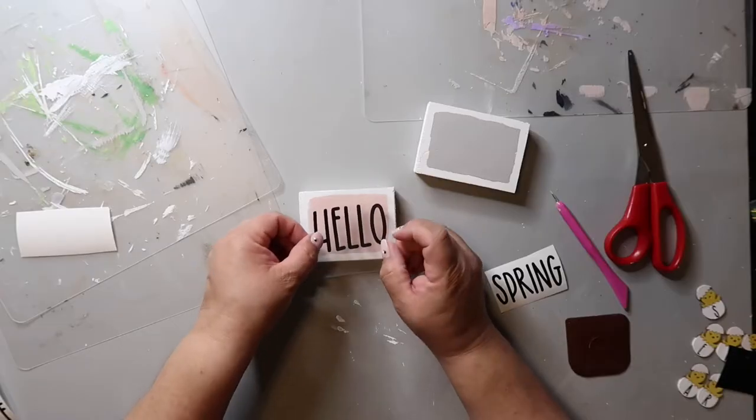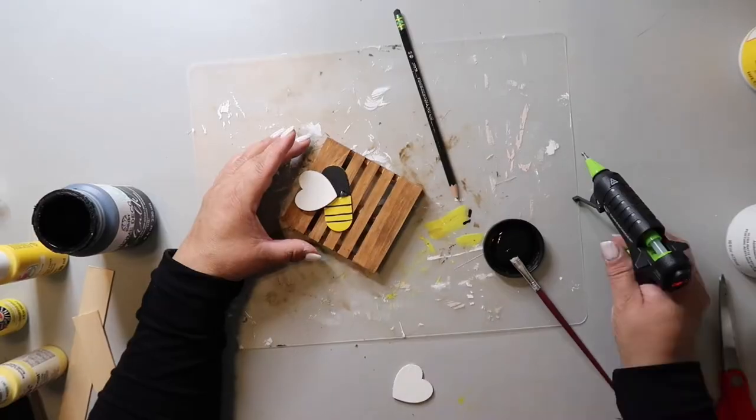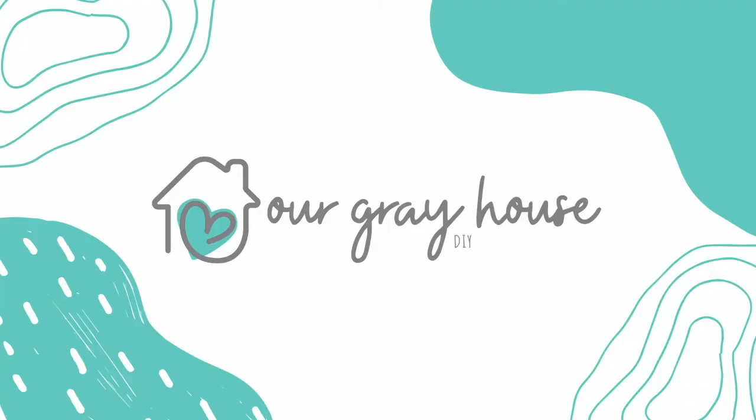Hey crafting besties! Today's video is going to be one of my last fall harvest Thanksgiving themed DIYs, but it is packed full of super simple and easy ideas, and a lot of them you can do last minute. It's also very budget friendly — a lot of the items either came from Dollar Tree or were things I had at my house already. I'm Lisa, and this is Our Grey House.